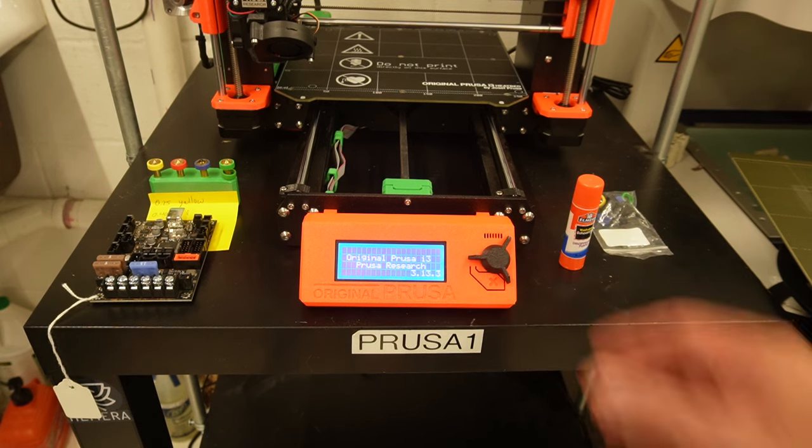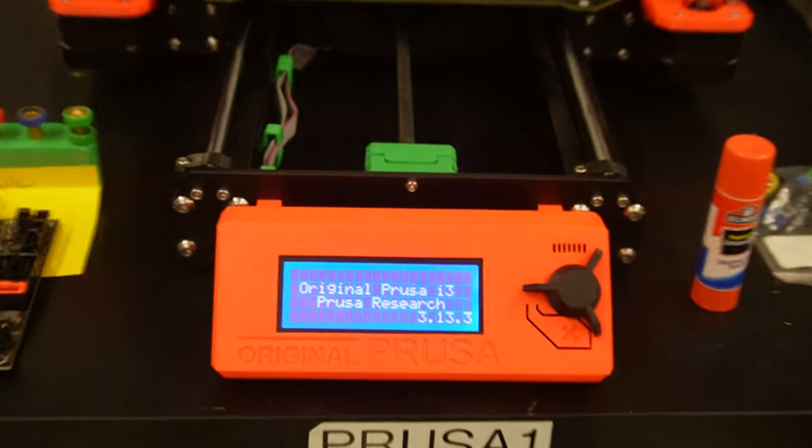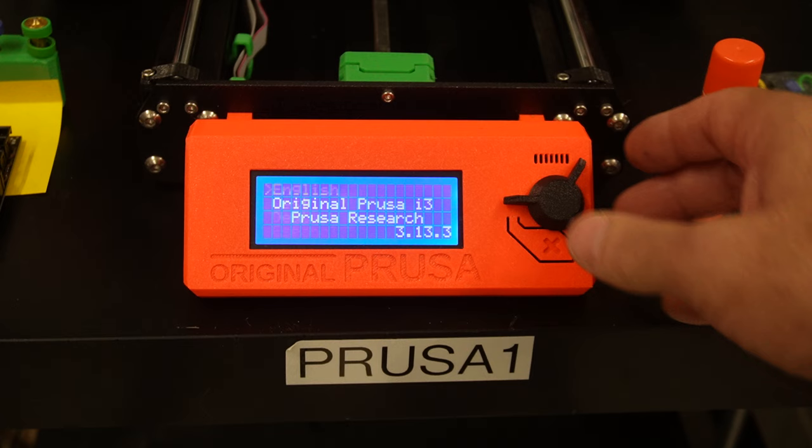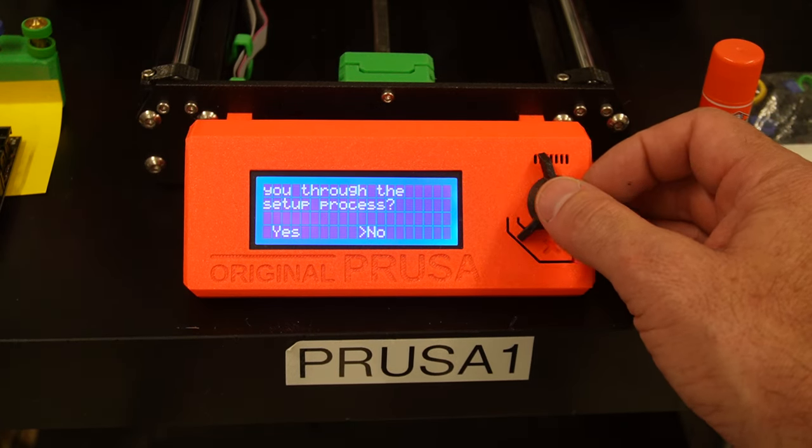So I'm going to erase all data. It will reboot to firmware version 3.13.3. All right, that's English — yes.